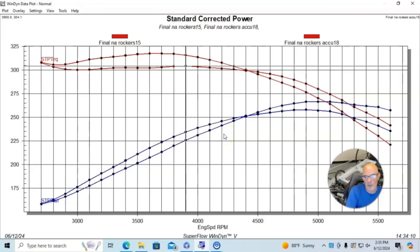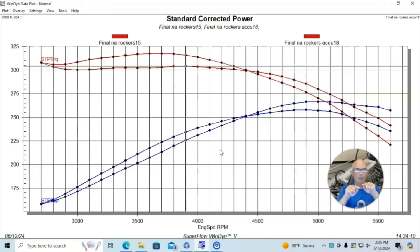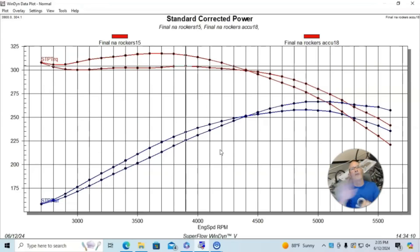Please make sure to like, share, subscribe, and ring the bell. But before we go, it's important to point out that we did have some issues — on the cylinder heads we ran this test on, we had different valve tip heights, so the lash wasn't exactly the same for all the testing. Because of that, I'm going to redo this test with another set of heads on this combination to find out what really happens.